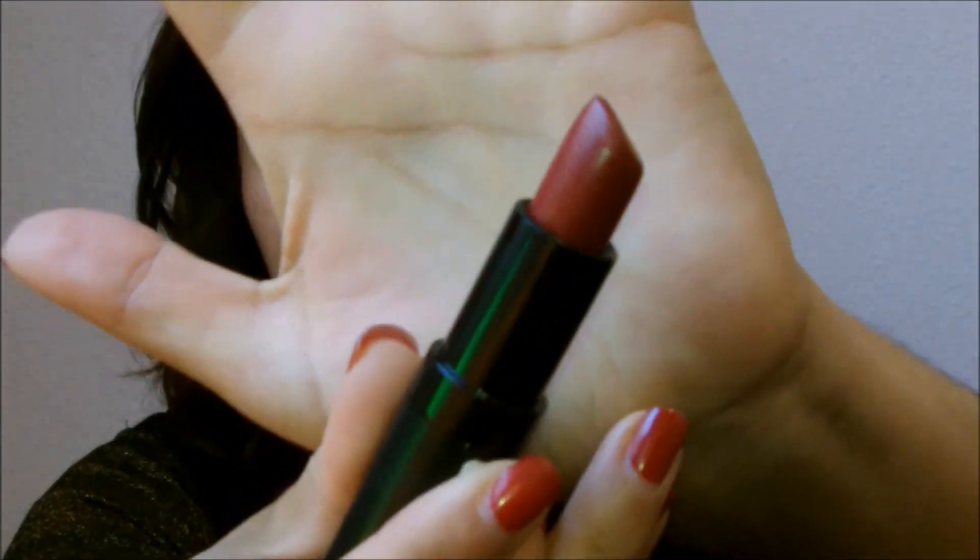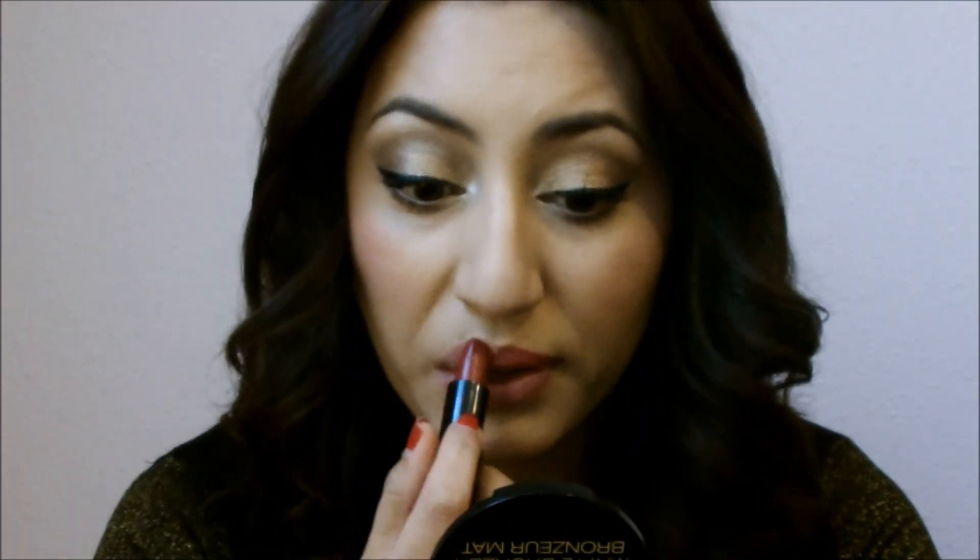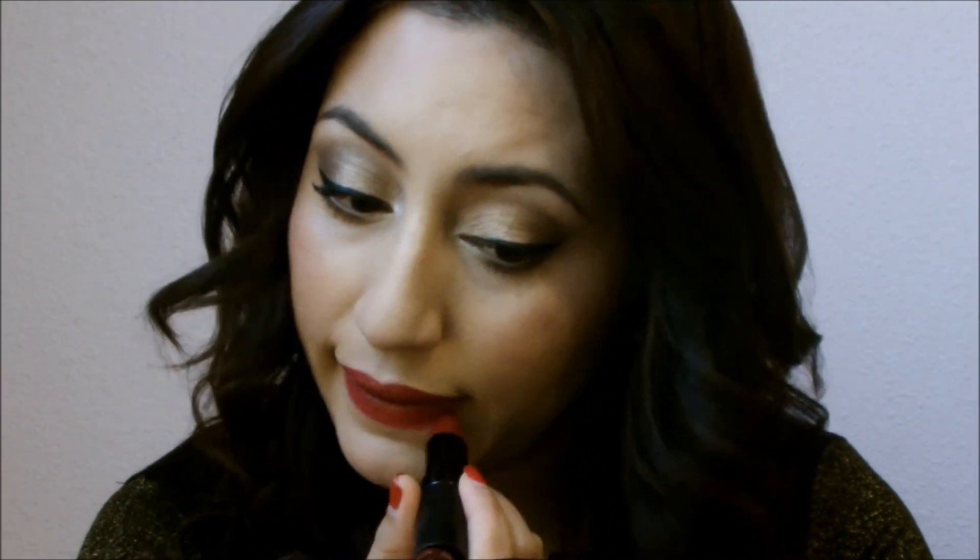I can move on to some lipstick. This lipstick is from Rimmel London, it's from the Kate Moss line, number zero nine. I'm just applying this to the lips. This lipstick is really creamy so it is very easy to apply; however, it can get a little messy, so just be aware of that. You can put some powder over it to help make it a little more matte and last a little longer.